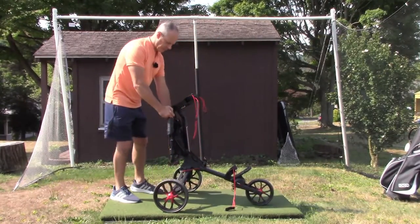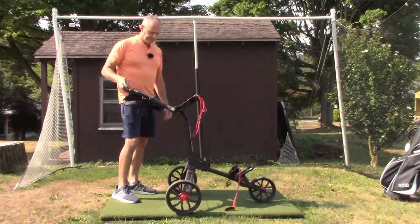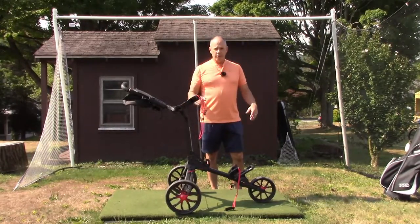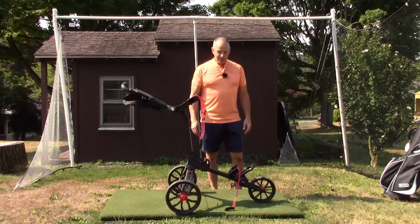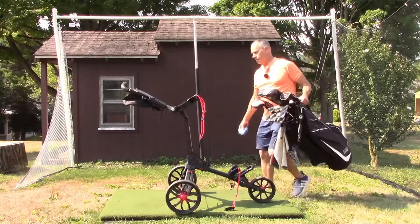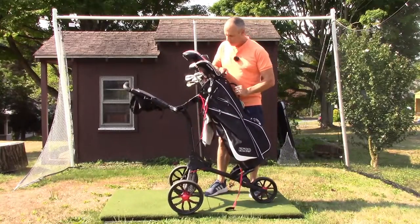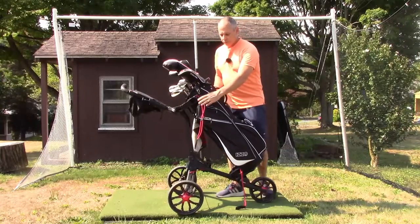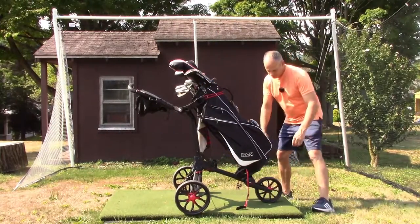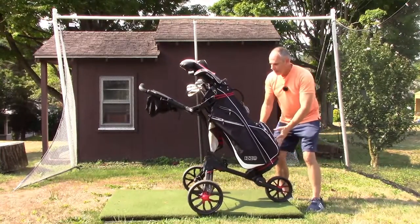That's it — it's open. All you do is flip up the handle, which is adjustable, and you are ready to go. The bag goes on very easily: you just rest it on the bottom support, into the top, and then it has a bungee cord system. Once you set it, you just click the little hooks on the bungee cord and it's securely in place.